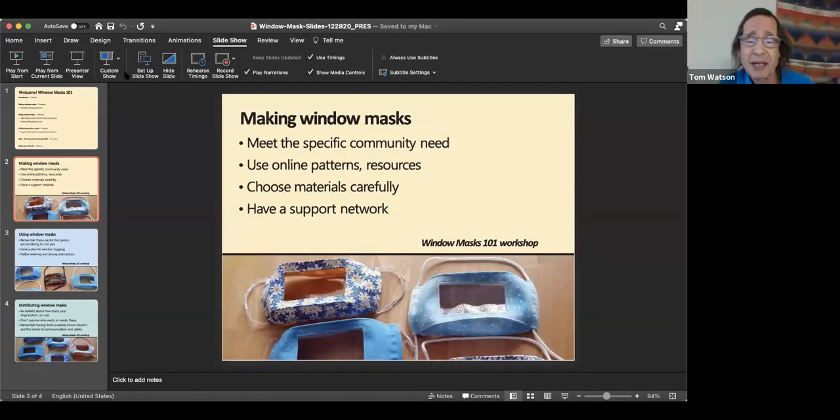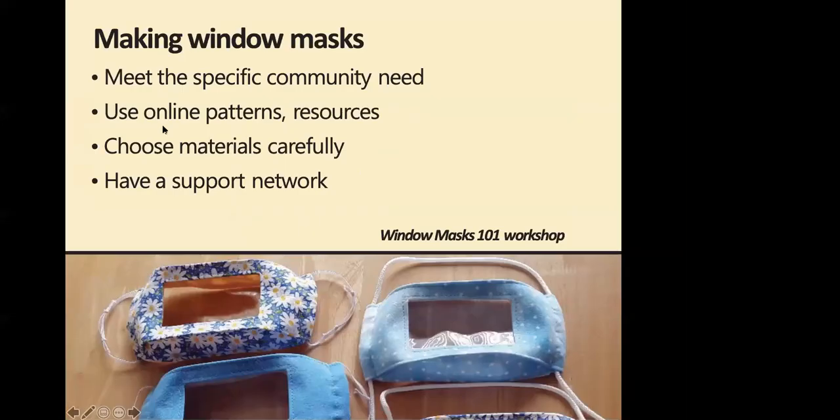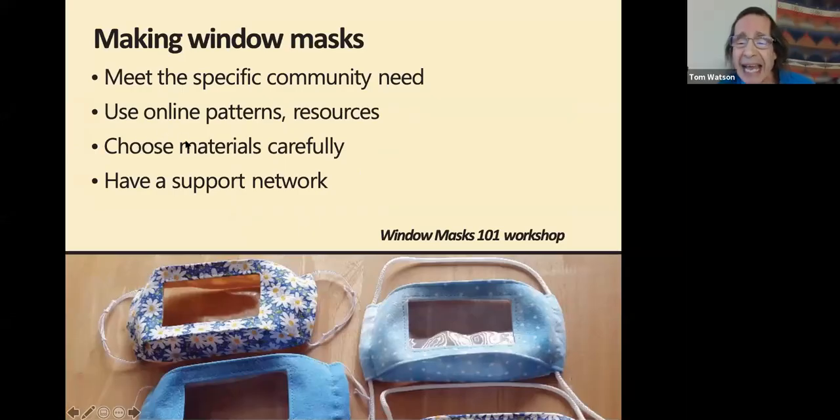Let's get started on the making window masks section by talking to our project's most prolific window mask sewer, Kathy Etcheson. She'll share her insights on the cloth fabric to use and the ties for the masks.